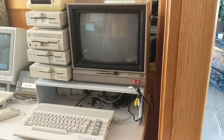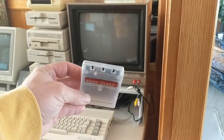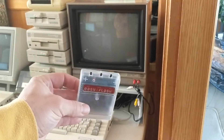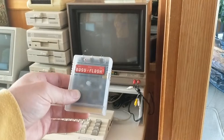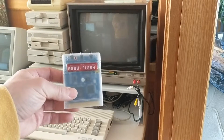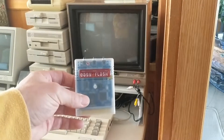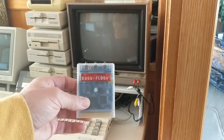Hey guys, today I'm going to talk to you about the EZ Flash 3. I just got this in the mail and I'm pretty excited to try it out. If you haven't read anything about the EZ Flash 3, it's a cartridge that allows you to program fast loaders, different kernels, cartridge images, and you can actually build compilations of cartridges onto it. You can store a lot on this thing.